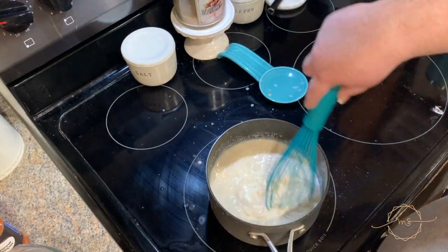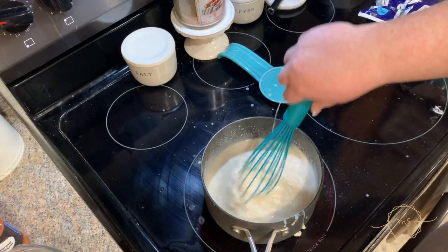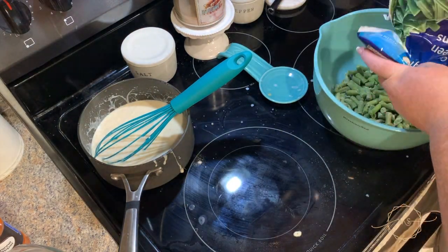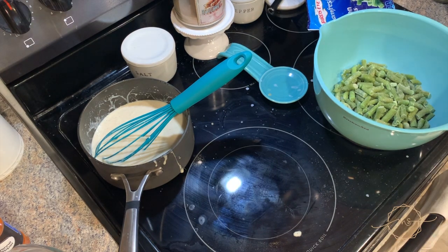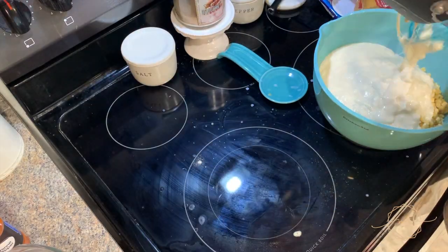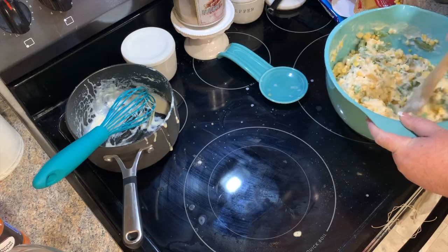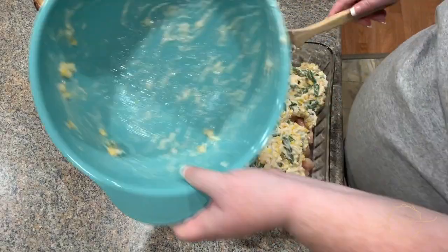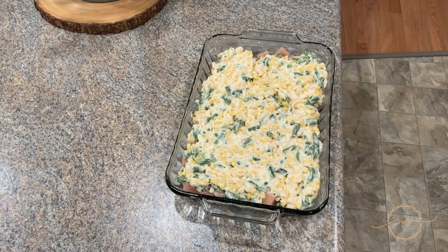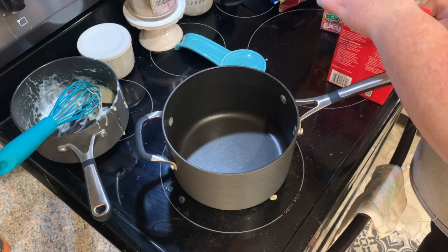I'm adding in about two cups of shredded cheese of your choice — I used mozzarella — and about a tablespoon of cayenne pepper, but if you don't like spice maybe only a teaspoon. Then I'm taking this off the heat, letting it rest, and emptying a bag of frozen green beans and a bag of frozen corn into a mixing dish. I pour in the cheese sauce and mix them all together. You can use fresh veggies if you want but frozen works great.